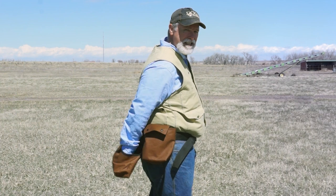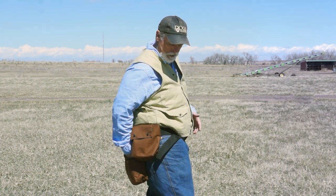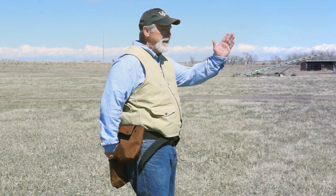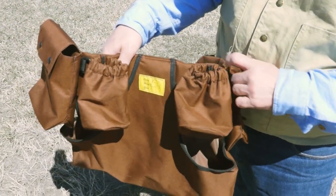Easy to reach for this game bag too — that's what I like. You can actually reach in there without having to twist your body around. Get in there, either get your bumpers or get a bird in there, and get to what you need to get done.